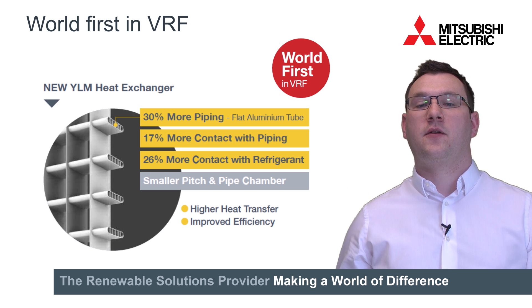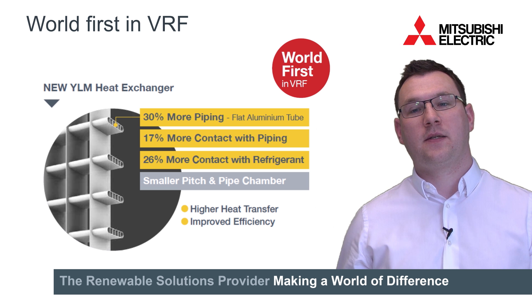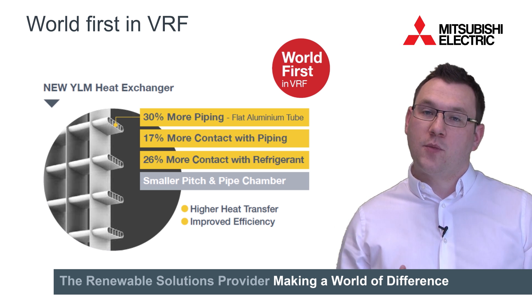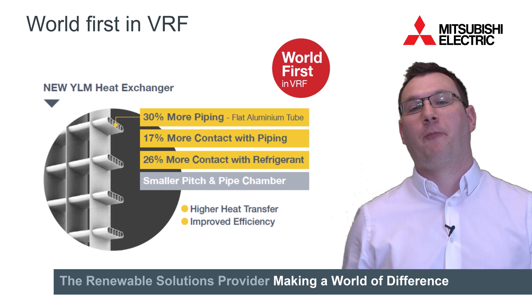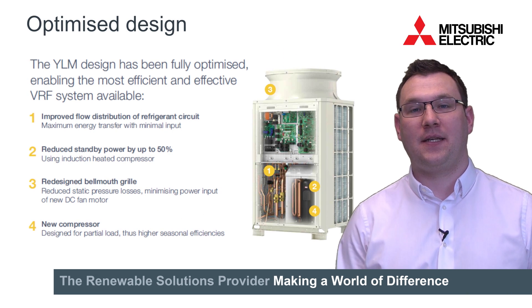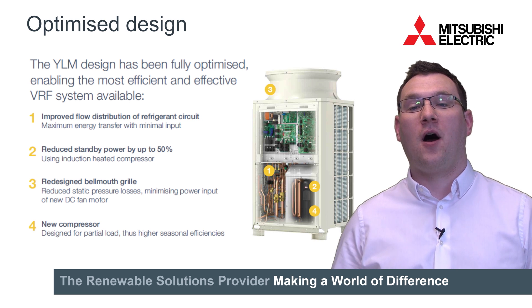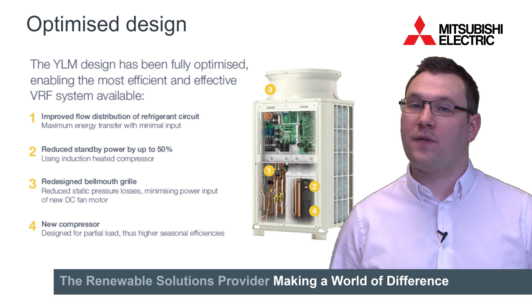In addition to this, there is more contact between the tubes and the fins and more contact between the fins and the air, making it easier to absorb and reject energy. This has many advantages over a standard DX heat exchanger, with the compressor needing to run less, meaning higher heat transfer and improved efficiency.